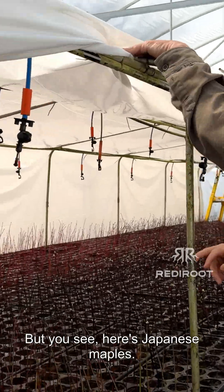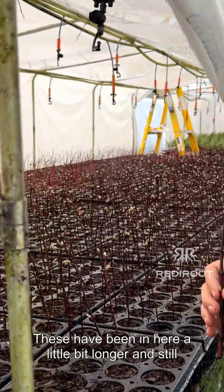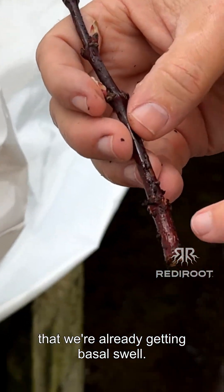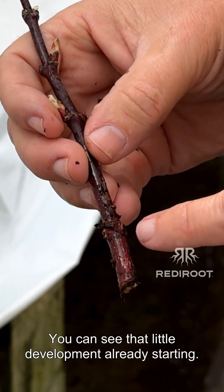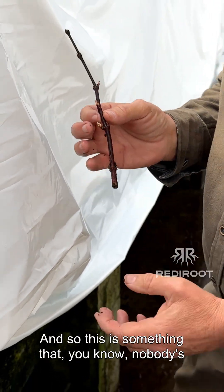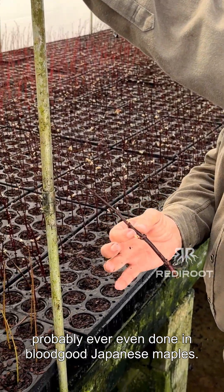What you see here is Japanese maple. These have been in here a little bit longer, and still the same thing — if you look, we're already getting basal swell. You can see that little sort of development already starting. These will start to put roots out probably in about two more weeks. This is something that nobody's probably ever even done in blood-toothed Japanese maple.